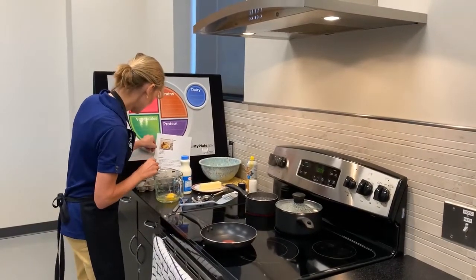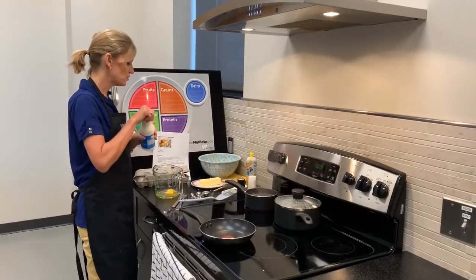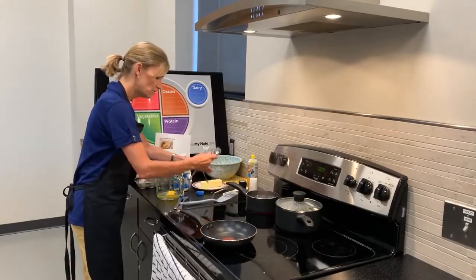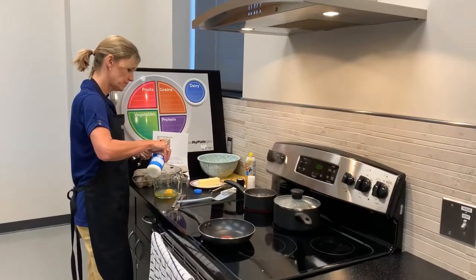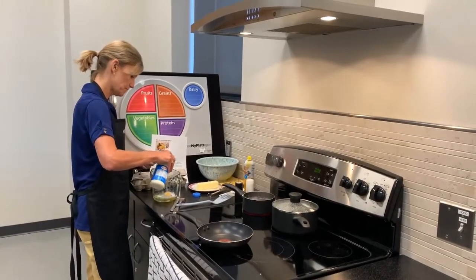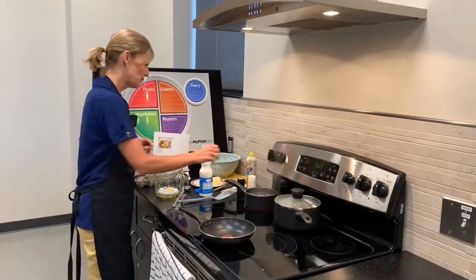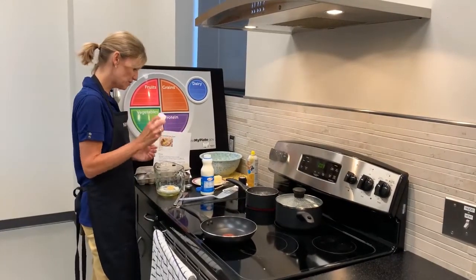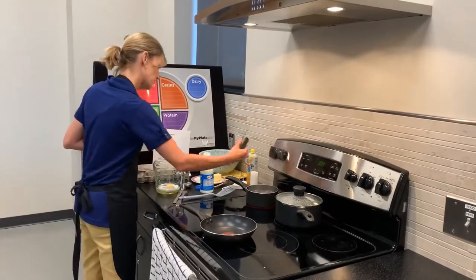The next ingredient needed is one fourth cup of milk. One fourth cup is the same as four tablespoons, so I am going to do roughly two tablespoons of milk. You could use water if you don't have milk or a milk replacement. Then it calls for a pinch of salt and a pinch of pepper. In most homes we don't have salt in a container, so I'm just going to put a couple sprinkles of each in. You can add more if you would like.